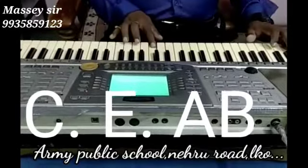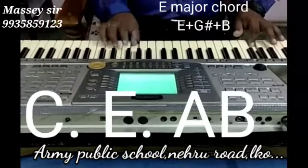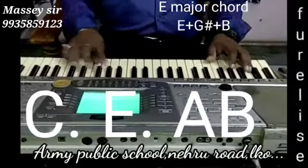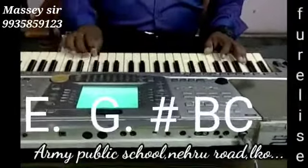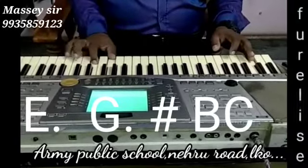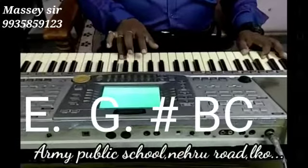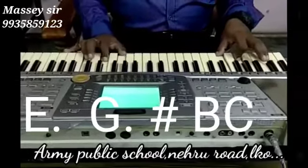Then C, E, A, B. The next jump will be E, G sharp, B, C sharp, B, C sharp. And the next jump will be E, G sharp, B, C sharp, B, C sharp, and then C. When it comes to the C note, then it will be E minor chord. So two chords until now. A, C, E, A and A. Then from C: A, C, E, A, B. Then it is E chord. Then E, G sharp, B, C. Clear?